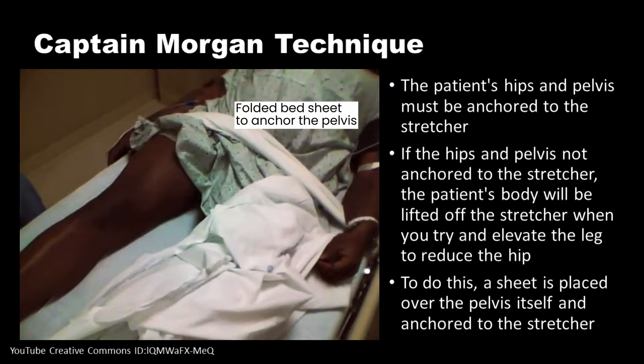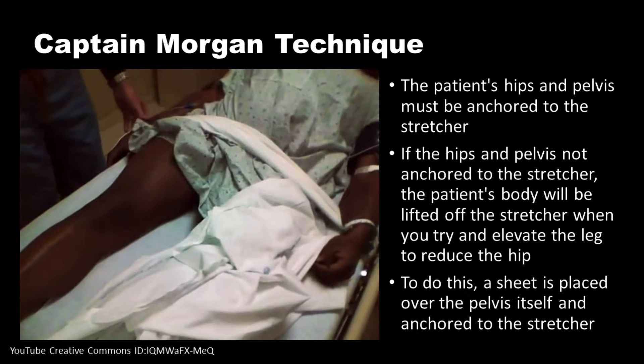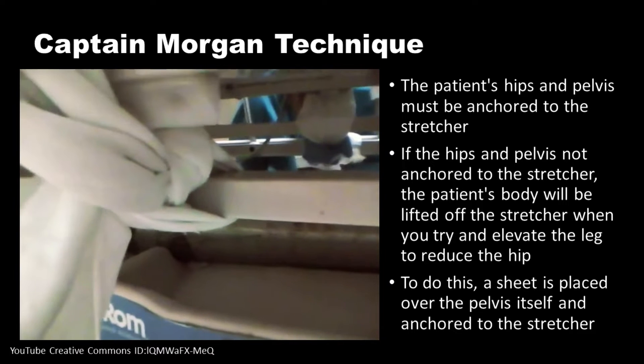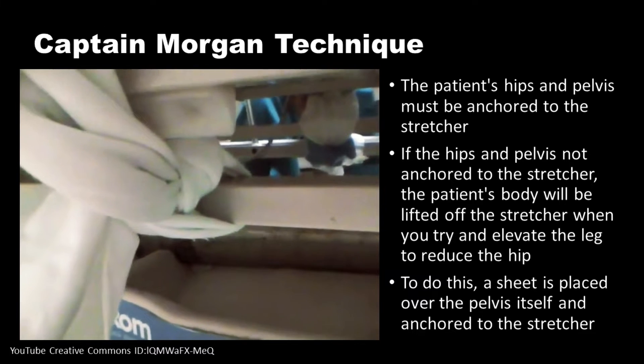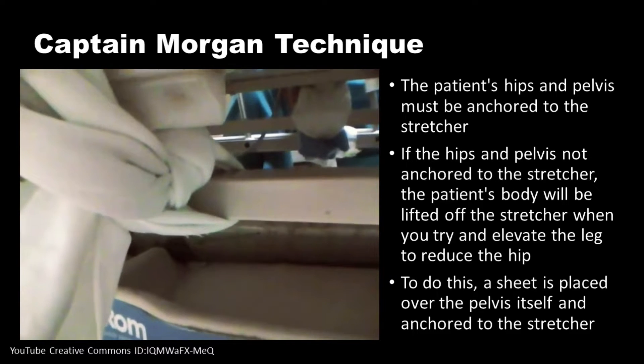First, the patient's hips and pelvis must be anchored to the stretcher. If the hips and pelvis are not anchored to the stretcher, the patient's body will be lifted off the stretcher when you try to elevate the leg to reduce the hip. To do this, a sheet is placed over the pelvis itself and anchored to the stretcher.